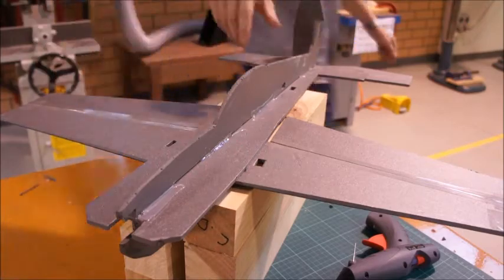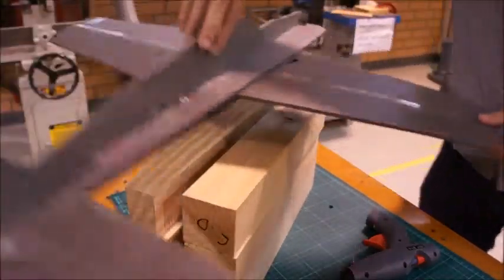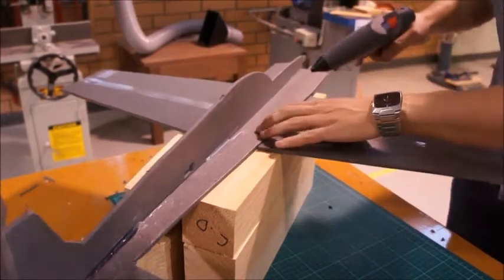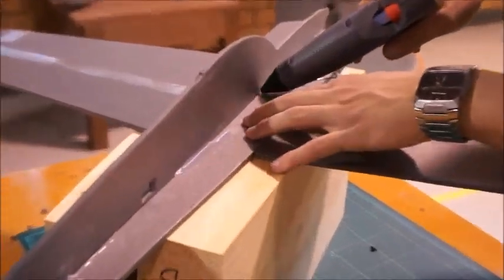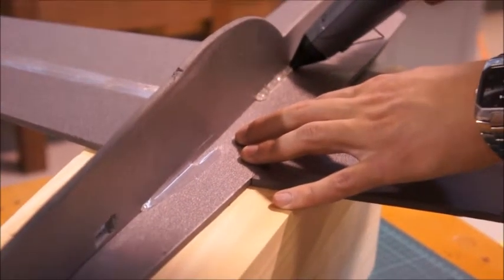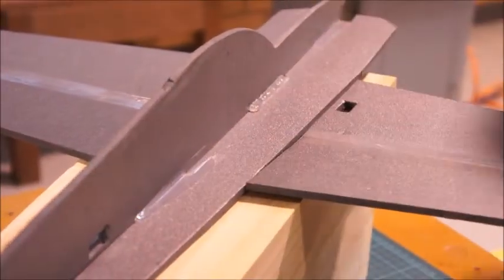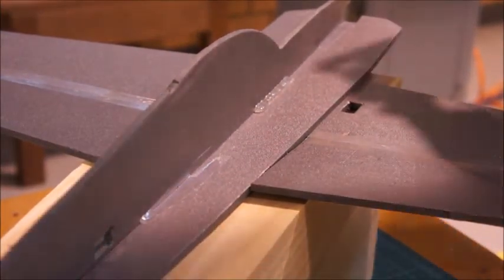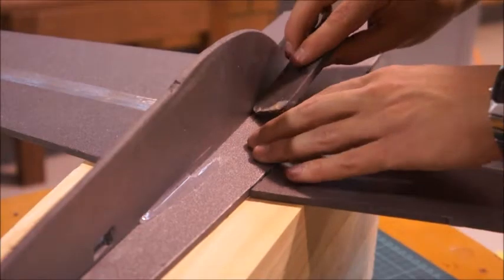We'll just do one more on the other side. If you wanted to, you could do a bead the whole way along, but it's probably not necessary — it's probably just adding more weight. Whatever you decide to do, you just want to make sure it's even so that when you're flying it, the weight is distributed evenly.